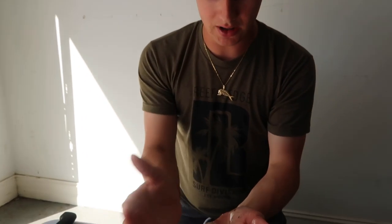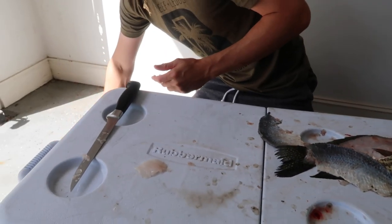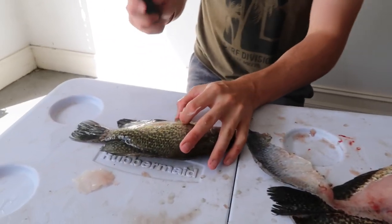We have our fillets right here and they actually look really good — super white meat. I think it's gonna taste insane. That was our bigger crappie. Now we're gonna cut up the small one and we'll see you in the kitchen.